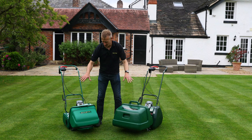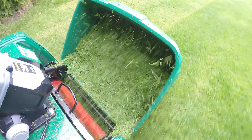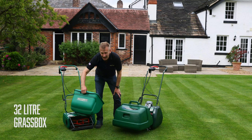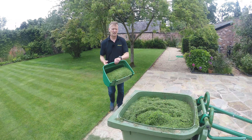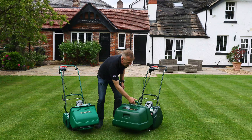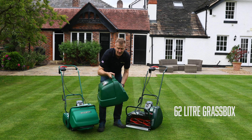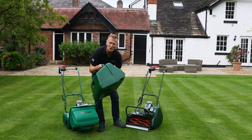Looking at the grass boxes: the Liberty 35 has a 32-litre box that rests on a cradle with a handle incorporated into the end, making it easy to empty. The Liberty 43 has a much more robust box with a positive handle grip and nearly twice the capacity at 62 litres.